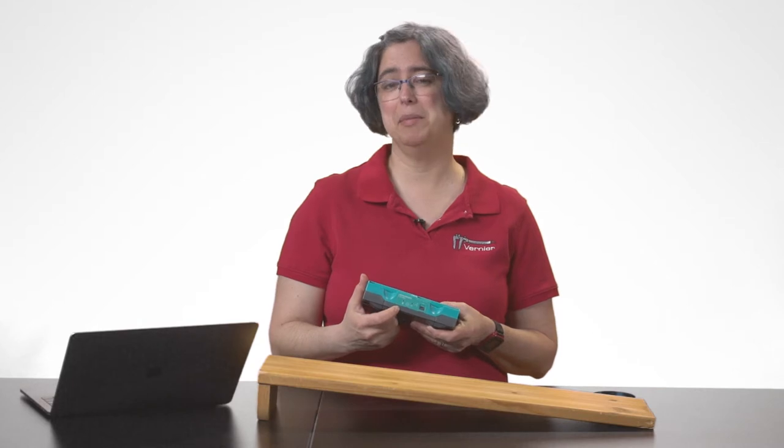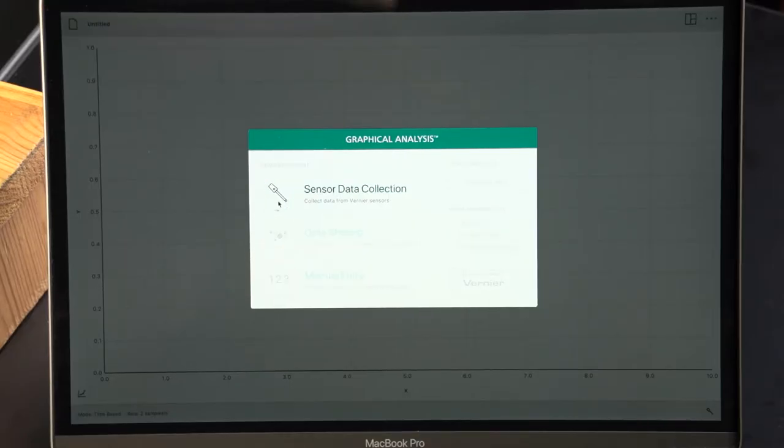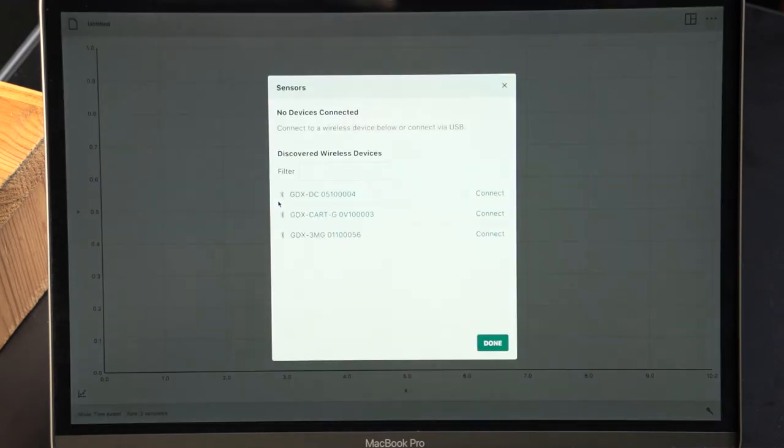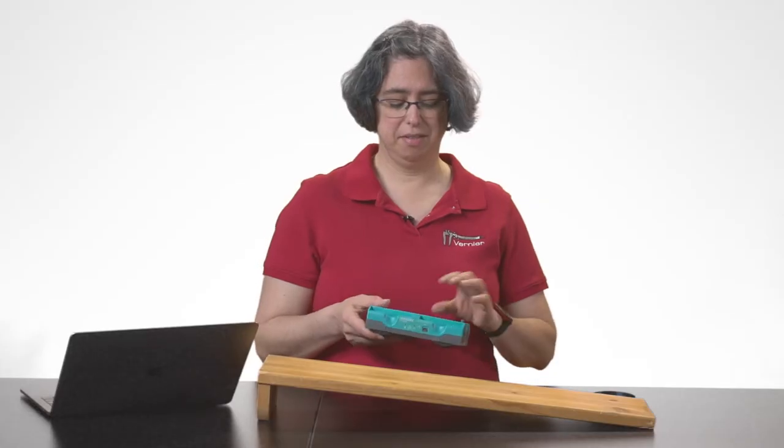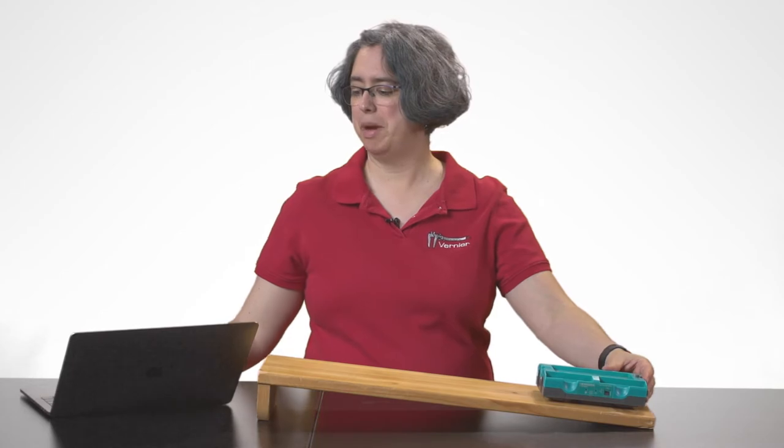When the red light is blinking, that means I can connect via Bluetooth. I'll choose Sensor Data Collection. And now I need to find my cart. Once I've connected, I'm just going to give a little push up this ramp.